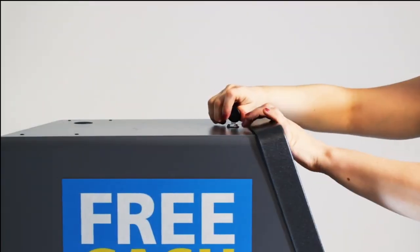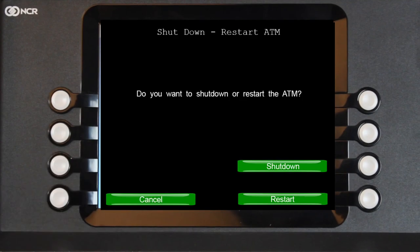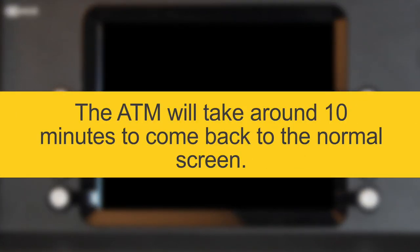To reboot the ATM, first open the top section forward. Select Shutdown/Restart, then either Restart or Shutdown. The ATM will take around 10 minutes to come back to the normal screen.